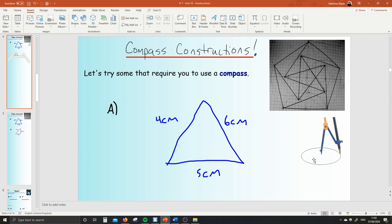In case you don't remember what a compass is, it's this guy here. It's the cool one with the pointy end and the end for your pencil — the stabby, dangerous one — so be careful with it, my lovelies. And we're going to learn how to do some cool constructions with that.